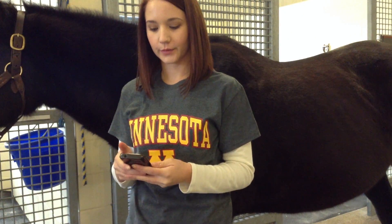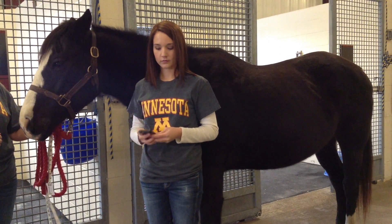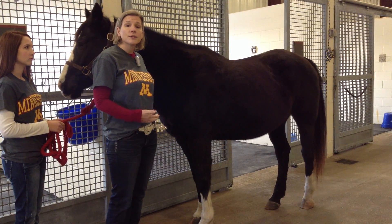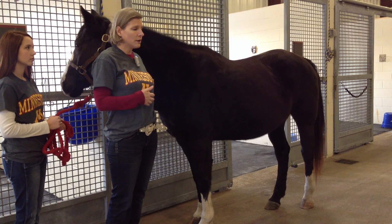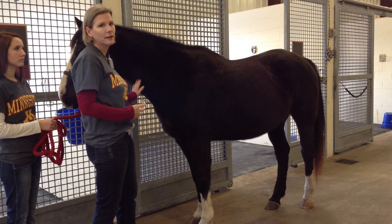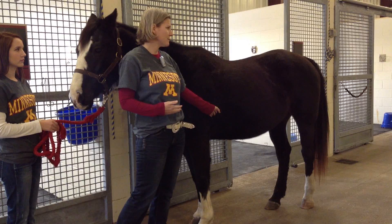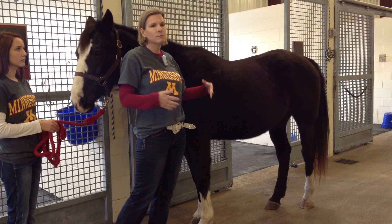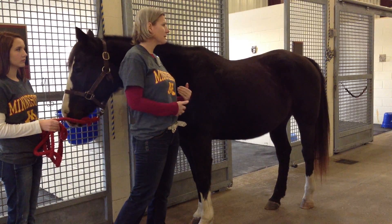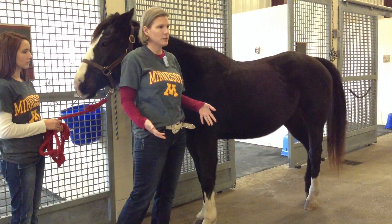Once we have the girth and length measurements we can put them into a standard body weight estimation equation: girth squared — in Belle's case 73 times 73 — multiplied by body length of 69.5, then divided by 330 for an adult horse. That gives us an estimated weight of about 1,122 pounds, which is very close to her actual scale weight. However, for horses that start to gain weight and become obese, using only length and girth circumference measurements is often not as accurate, since they tend to gain weight in areas like the neck not fully captured by these measures.